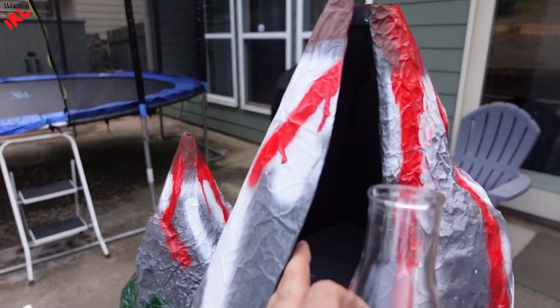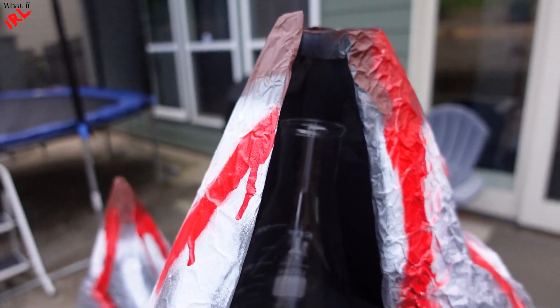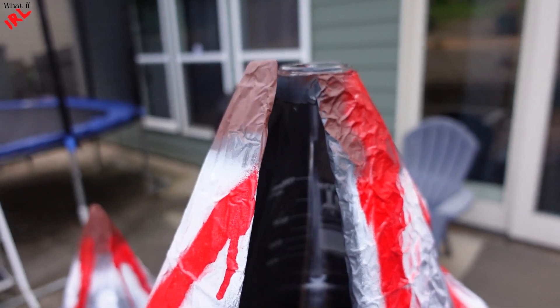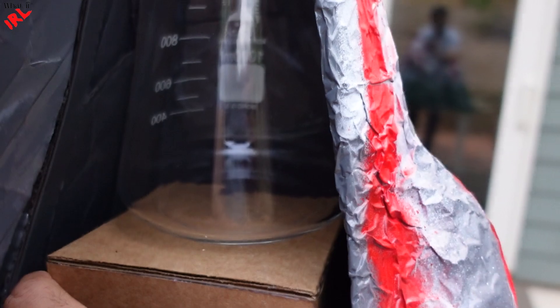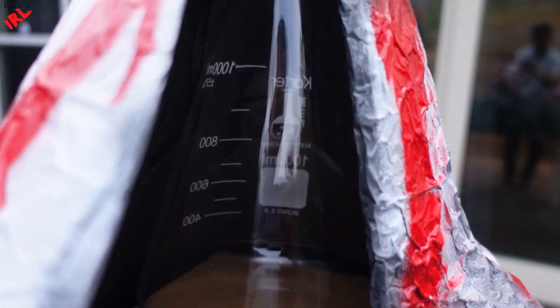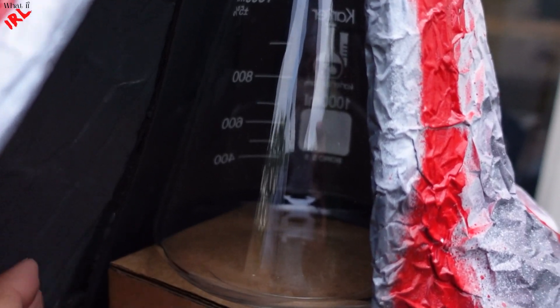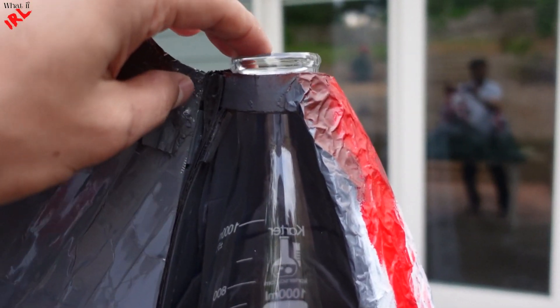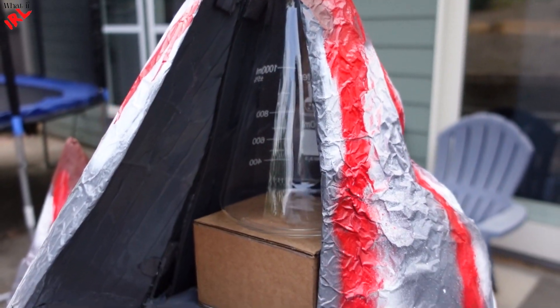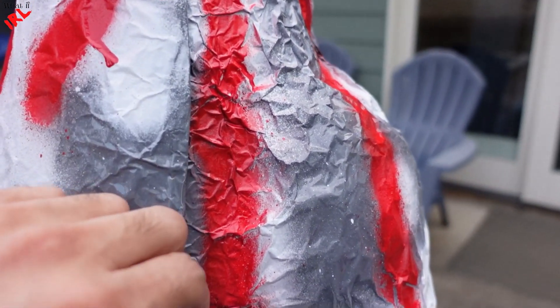The flask goes in like this. Since it is shorter, I made an adapter to put underneath. Then close the door again.